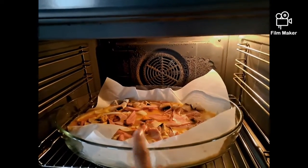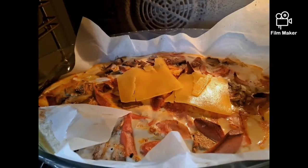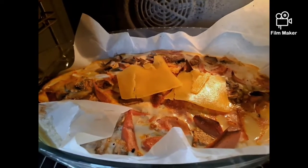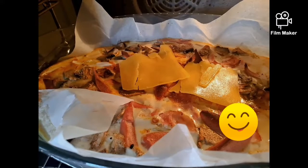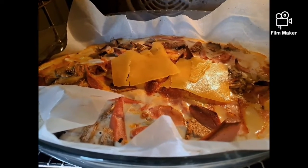It's ready to eat, guys. Now, guys, this is the finished product. We put cheese on top — that's the last ingredient. This is the finished product of our egg omelette mushroom with cheese.